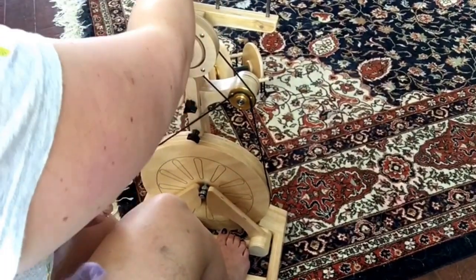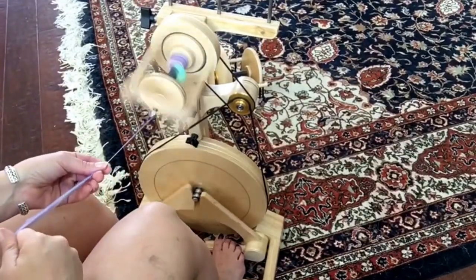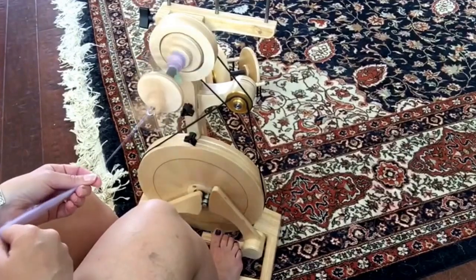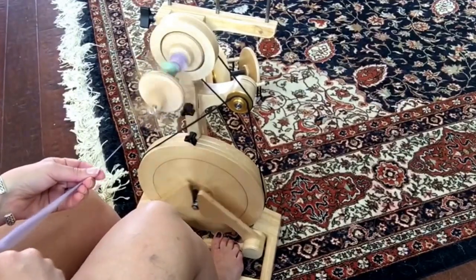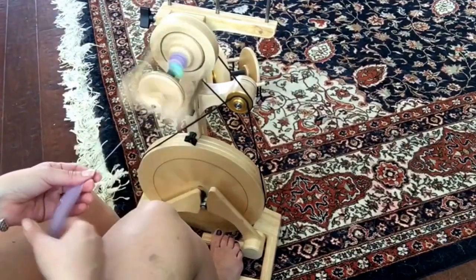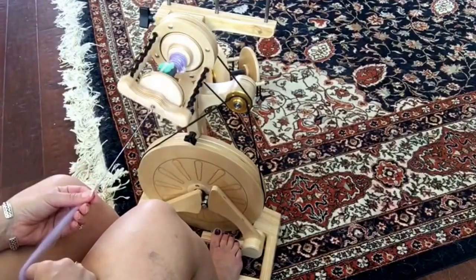One thing I love about the Pollywog is it does come with the built-in Lazy Kate, so this has two more 4-ounce bobbins — they're just upstairs. I really like the accelerator on this one, and I think I'll probably never use the 4-ounce head without the accelerator now that I've got it. So I hope that helps with that.